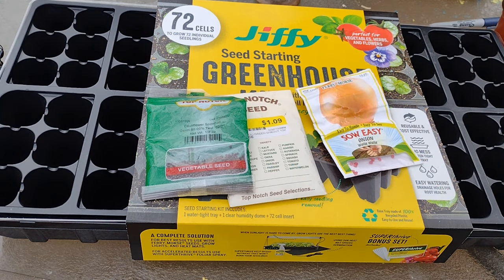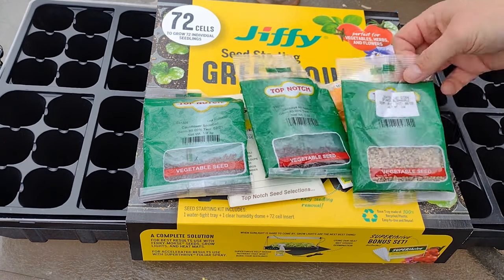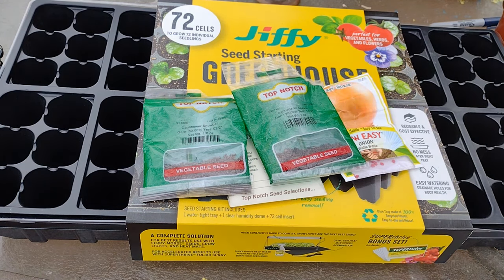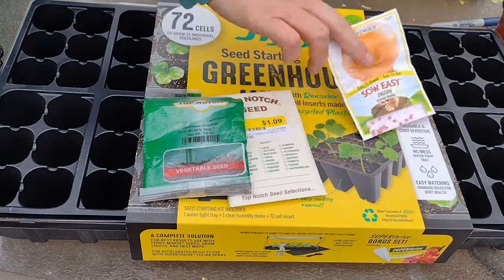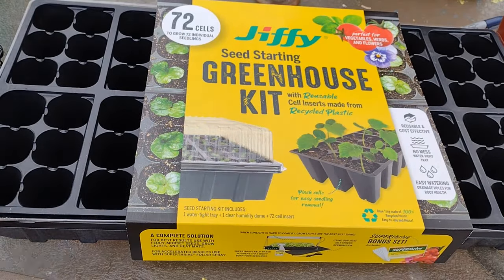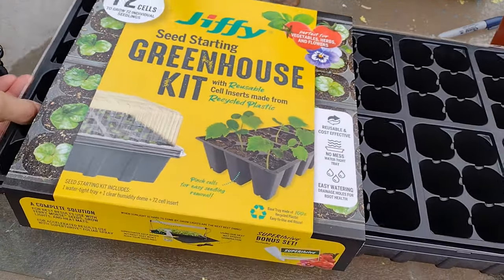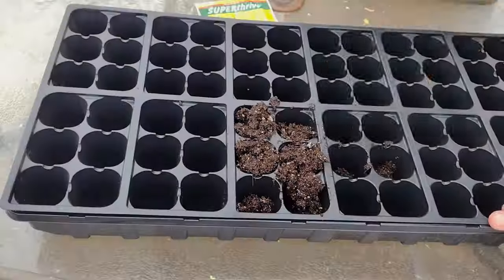This is the kind of seed starting tray I like to use. I like these smaller cells just because of the vast quantity of seeds that I start. You can use pretty much anything you have — little solo cups, or you can reuse little pots that you've gotten flowers in or whatever. You're not limited to this, but this is what I like to start my seeds out with.